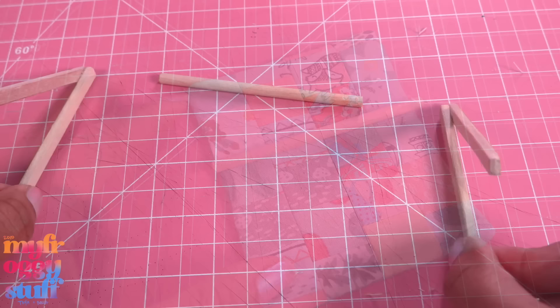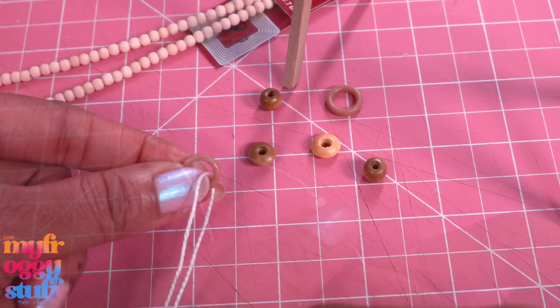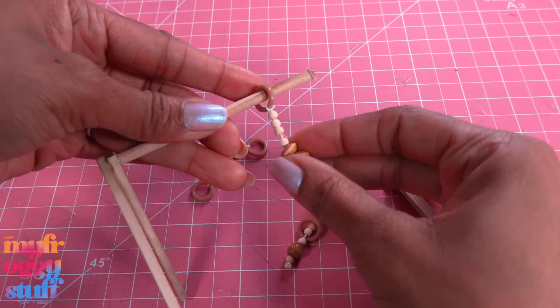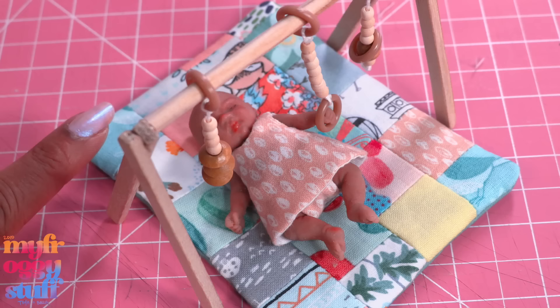Glue the dowel between the other two pieces. I found these plastic rings — add string and beads to make baby gym toys. I remove one of the sides to add the toys, then glue it back together to go over the play mat. Now we have a baby gym with toys and a play mat.